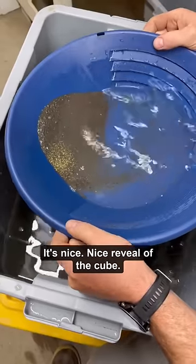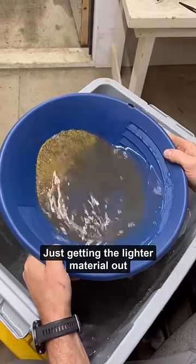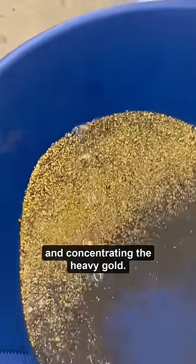There we go — it's a nice reveal with the cube. And now we're fine panning, just getting the lighter material out and concentrating the heavy gold.